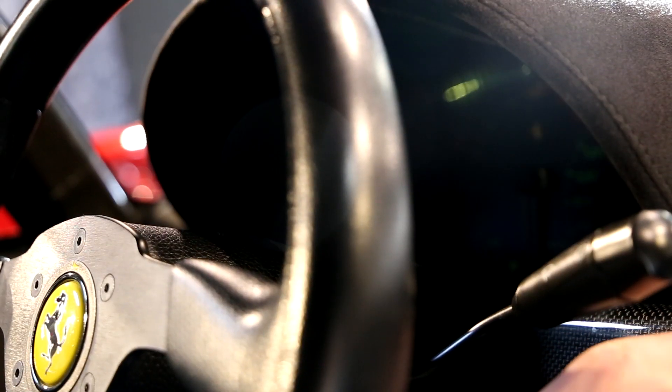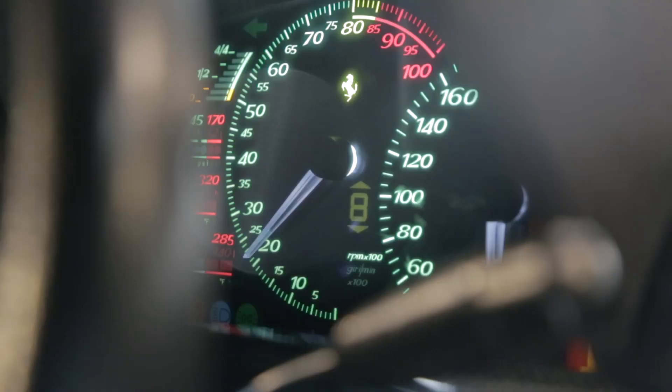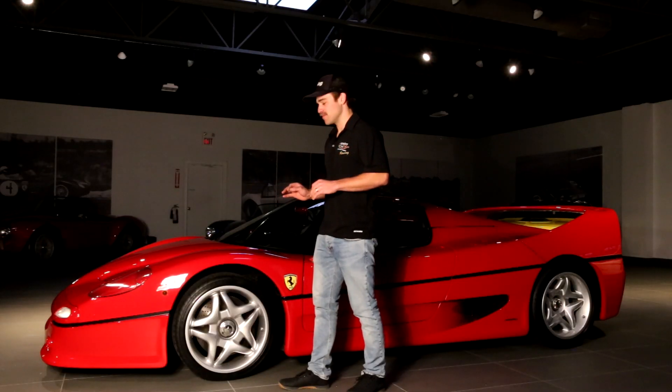You fire it up and you see the cluster, and it reminds me of the first video game I ever owned. What was a space-age looking supercar for the time is now a perfect 90s time capsule. Someone said to me it looks like an F40 that just went too fast and the edges started to melt.